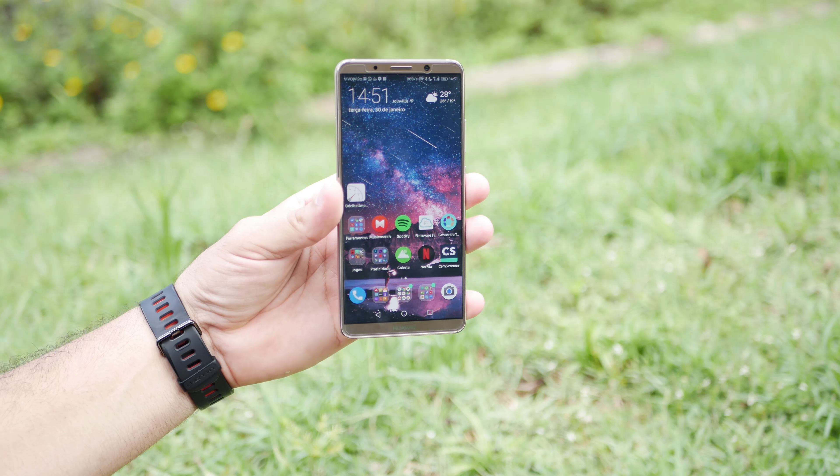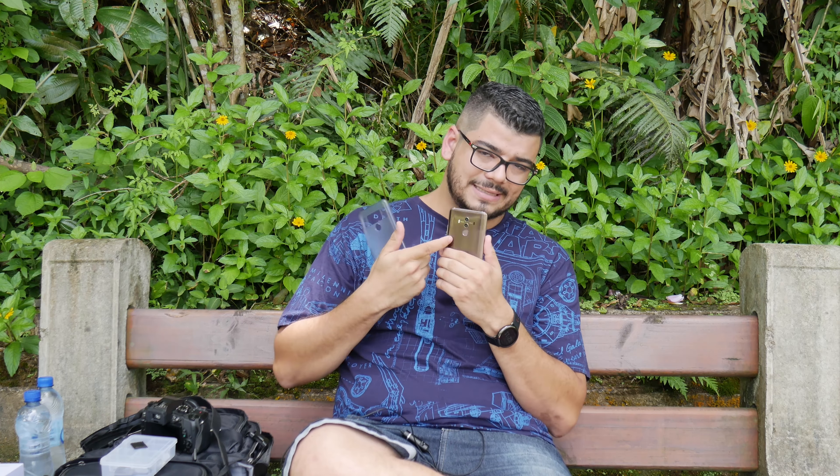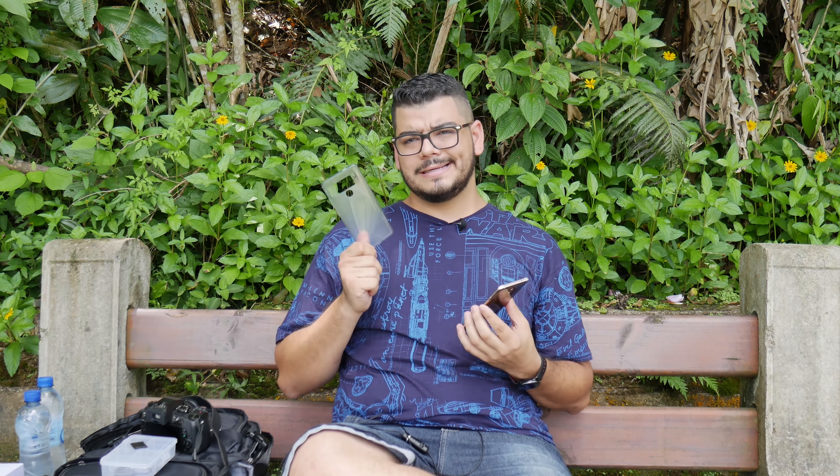O design do aparelho é realmente muito bom, com acabamento bom e boa pegada. É muito bom de usar, só que a maioria do tempo eu usei com capinha porque o acabamento na parte de trás é de vidro. Sem capinha a sensação é ainda melhor, mas com capinha ele parece um pouco mais gordo. Ele já veio com capinha e película na caixa. Detalhe importante: ele tem certificação IP67, com resistência à água e poeira até um metro de profundidade por 30 minutos — mas eu não me arriscaria colocar um celular nesse preço dentro da água.